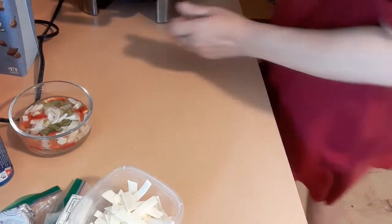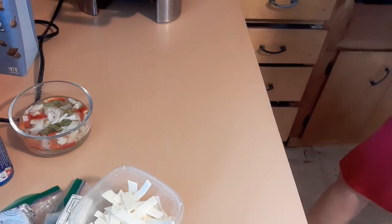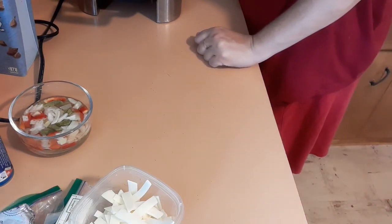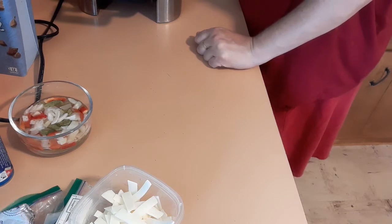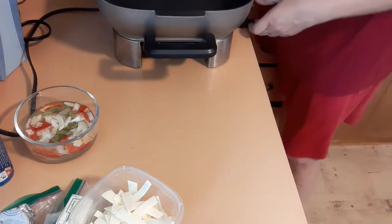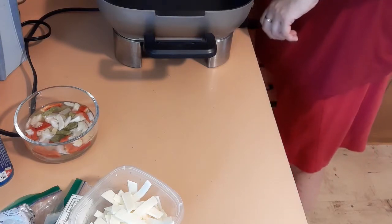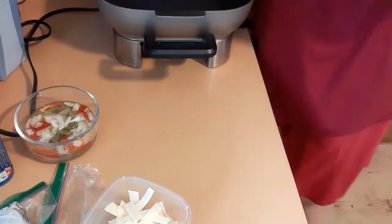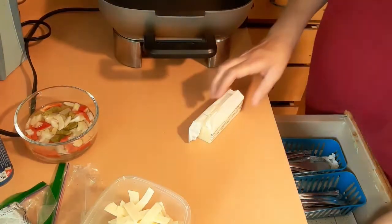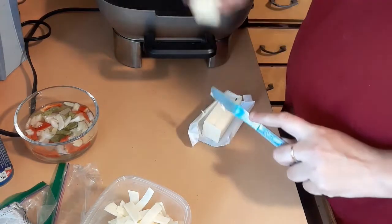First things first: preheat oven to 375. Line a 12-inch pan with parchment paper or a silicone baking mat. Heat a cast iron skillet on medium heat, add half of the butter. I'm going to get this heated up.